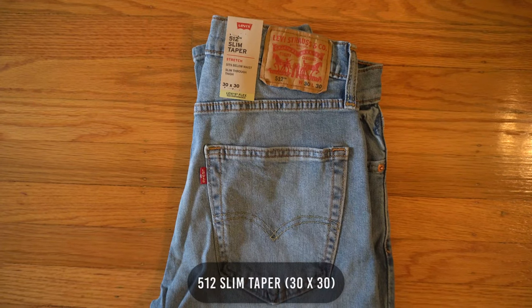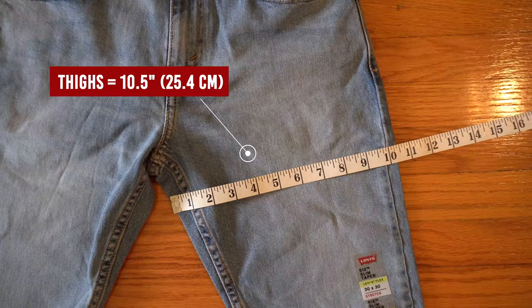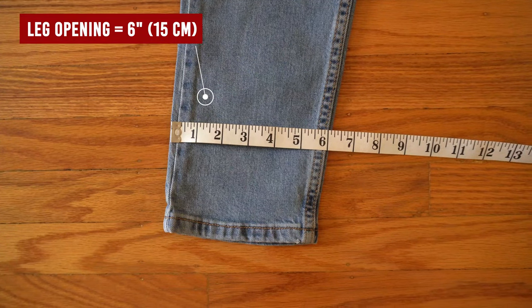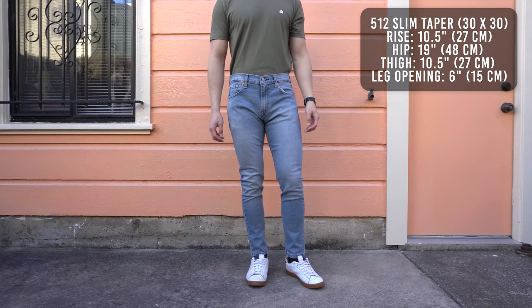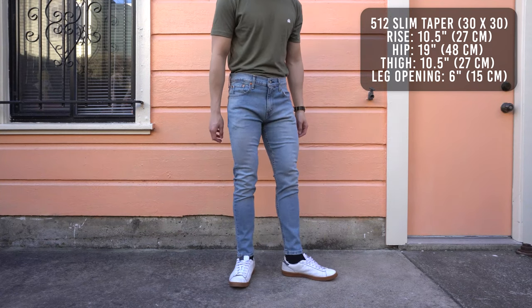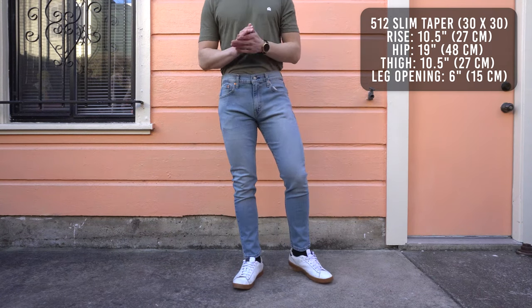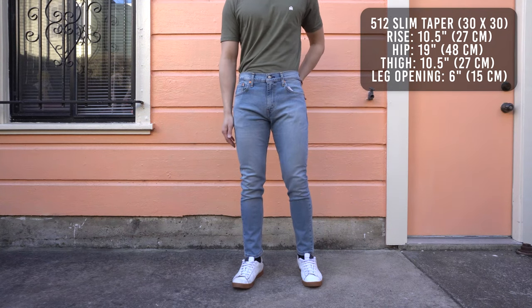On to the 512 slim taper. The hip measures to 19 inches, thighs 10 and a half inches, rise 10 and a half inches, and leg opening is 6 inches. This is one of Levi's newest fits. Imagine if the 510 and 511 had a baby — that baby would be the 512. From the knee up, the fit is exactly the same as the 511, and from the knee down, the fit is the same as the 510.